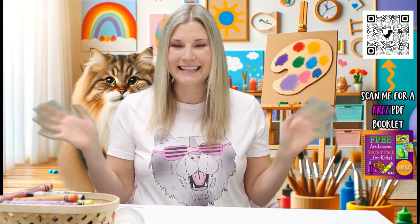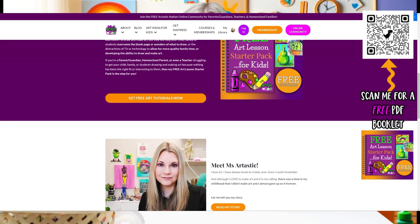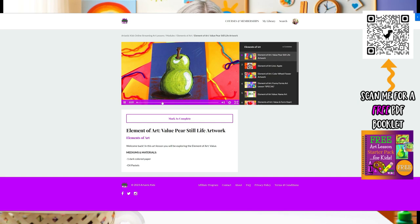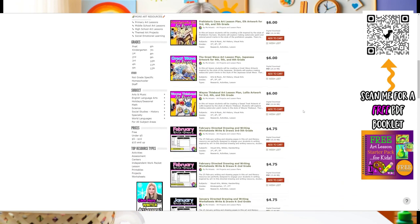Hi my friend, thank you so much for learning with me today. I am so glad that you joined me. You made my heart full. I hope to see you in our next learning adventure together. Parents and teachers, for more art ideas for kids visit ArttasticKids.com. Or for teachers, you can find art lesson plans at the Ms. Arttastic Teachers Pay Teachers store by searching Ms. Arttastic on TPT. Links below and in the description of the video. See you next time. Bye!